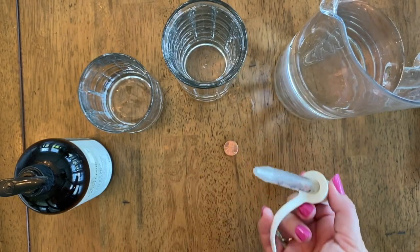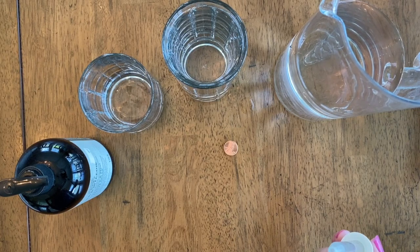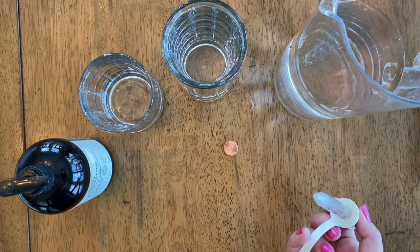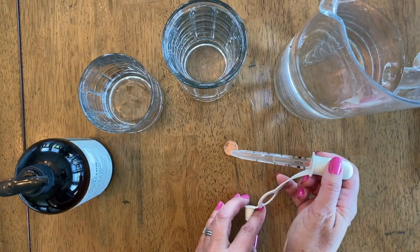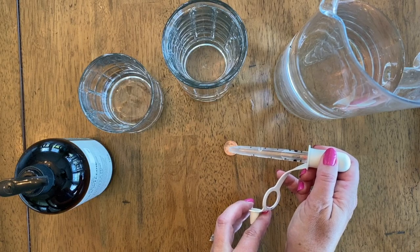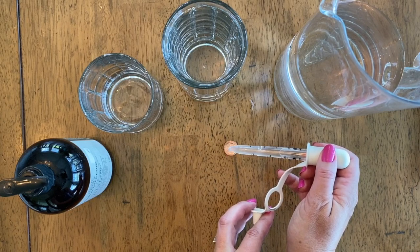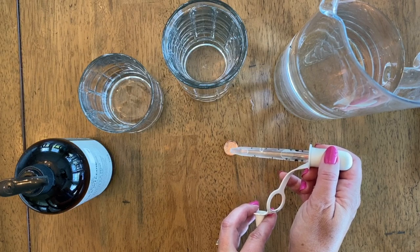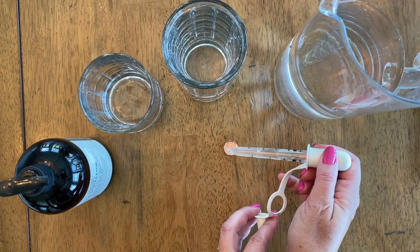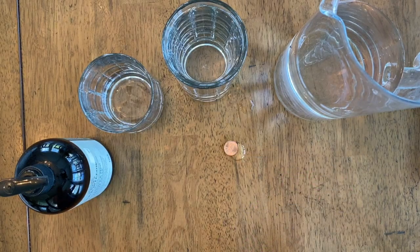Here we're going to count how many drops can actually stay on the penny. We're going to keep track of how many drops. Right at 17 — okay, fantastic.